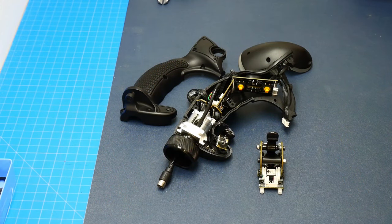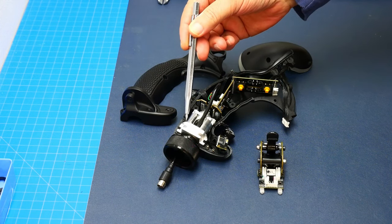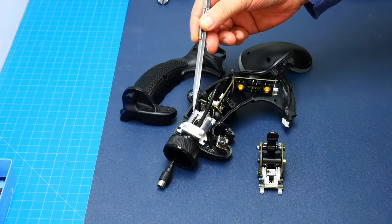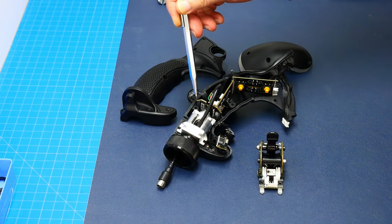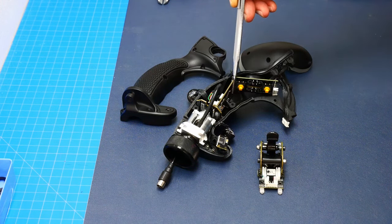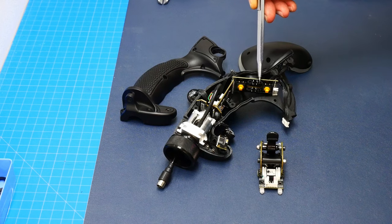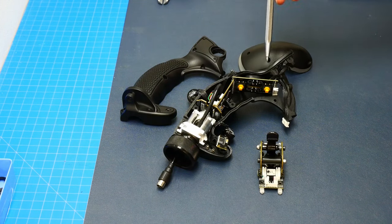Now we're going to take a look at the components inside the grip in a more detailed way. Here you can see how this is all laid out. Down here we have our twist system for the grip to twist. Here, contained, is the board for the hall sensor. This board contains everything needed for the USB conversion, and this is another board for the trigger buttons and all the head switches on top of the grip.